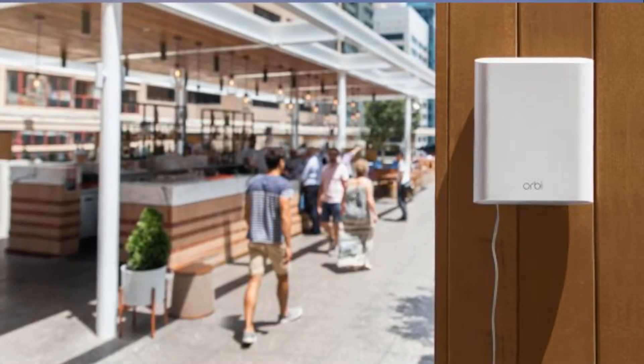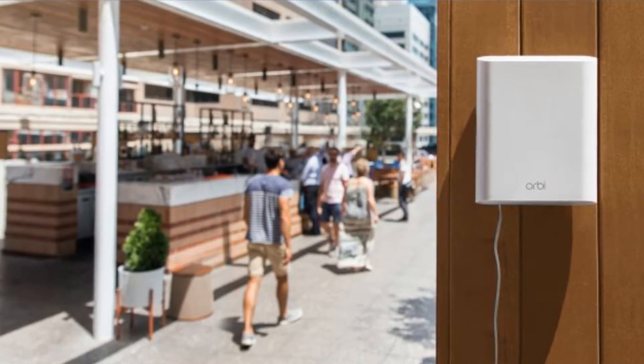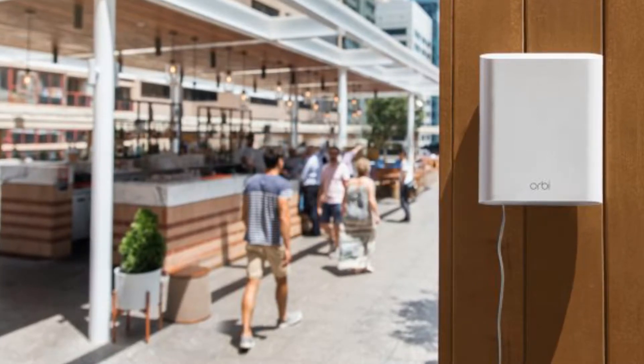As always, walls, wires, and other devices will eat into the coverage area. As with the indoor units, it can seamlessly sit, providing for easier roaming within your location.